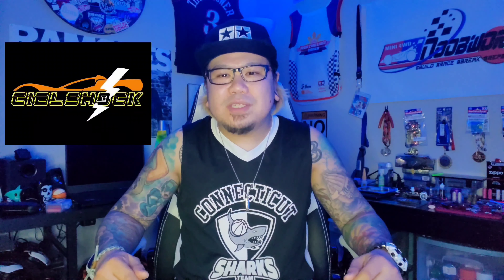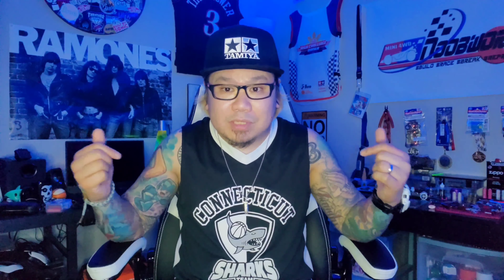What up, what up guys! It's your boy Shell Shop from TTUSA Mini 4WD Racing Squad and I'm a teacher here in New Works.